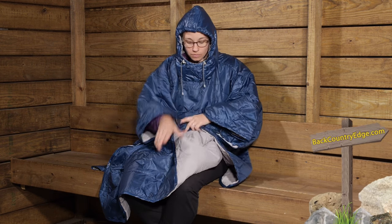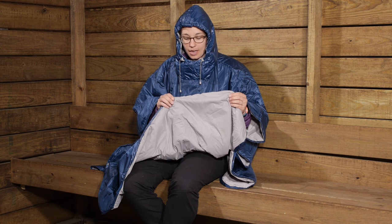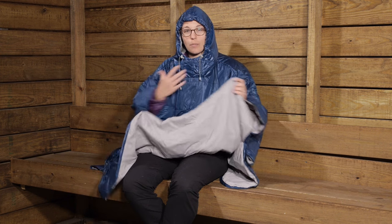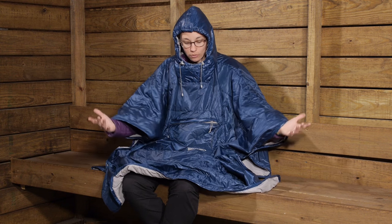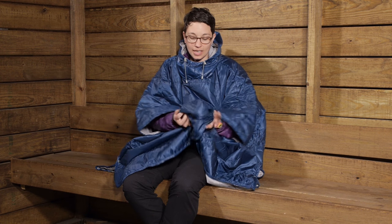On the inside you have a really soft material that is soft against your skin — it is just a really nice brushed finish. The outside material does have a DWR finish, so it is definitely going to shed some water. It is not waterproof at all, but the water is going to bead up and run off of it. It is a nice, lightweight material, so it packs down to be small.